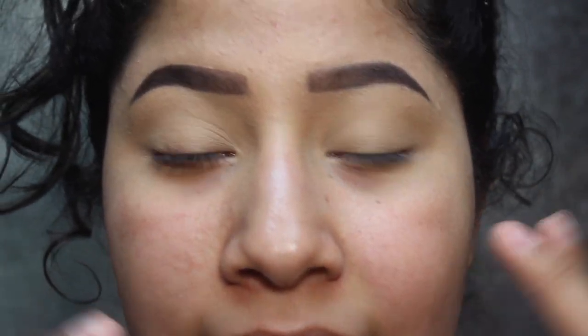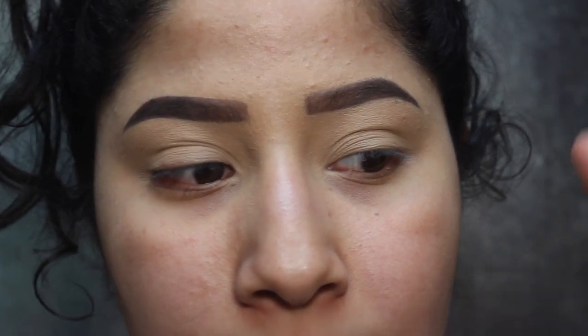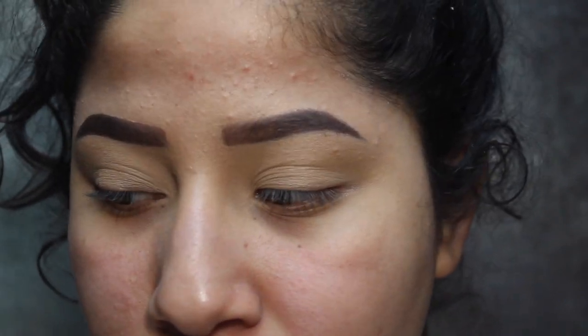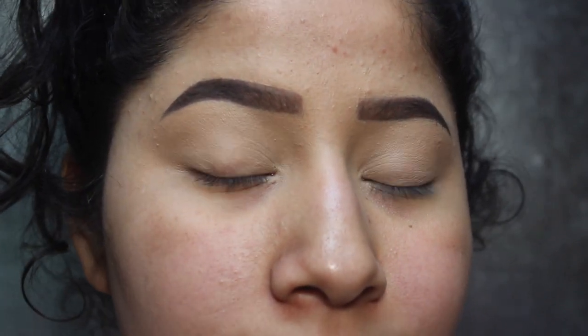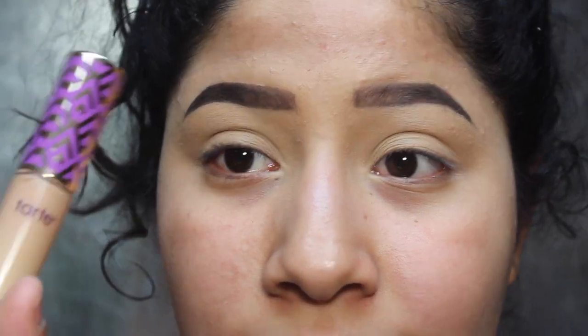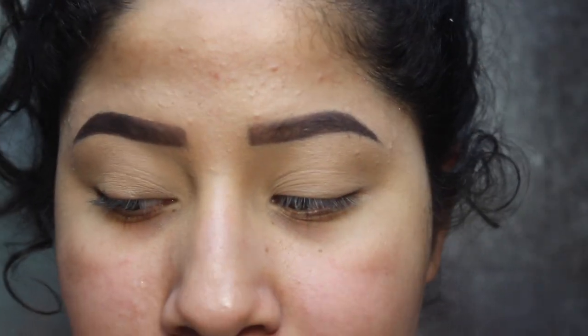Then I just set that and added some more intensity with the Smashbox Matte little palette that I always use. I just use the darkest brown in the palette and set that. Primed my eyes with the Tarte Concealer in a medium. I used a bone color all over my lid to set that concealer in place.